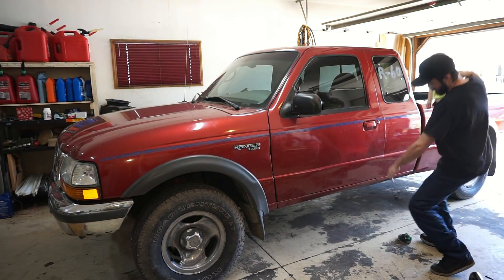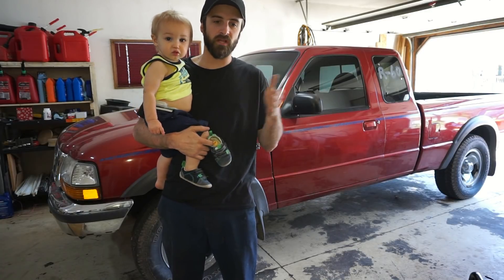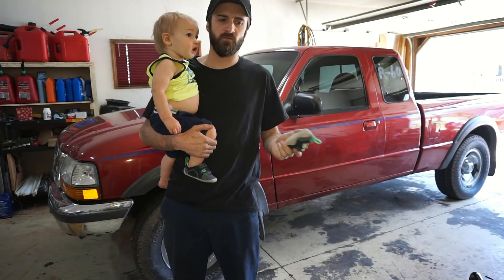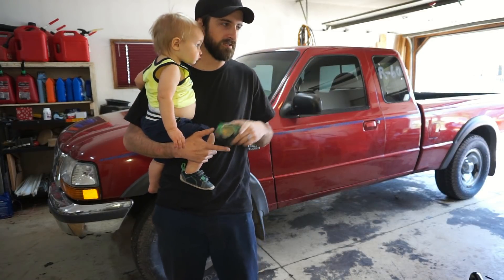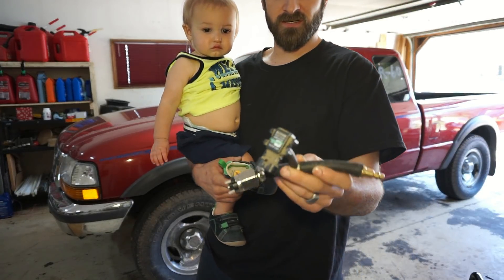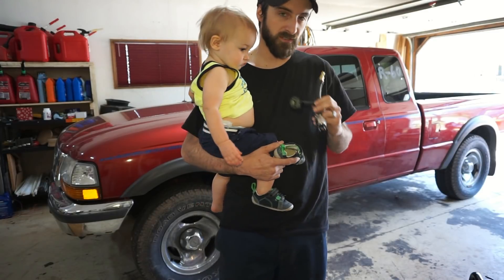Alright guys, today we're going to talk about the issues I had at the track - not so much while I was driving on track, but the issues at the end of the night and why the truck didn't want to start, what I did to fix it, and the new parts I ordered. We're also going to talk about this little thing I'm making - a MAP sensor and a switch. I'll show you it and do the whole install on a separate video.